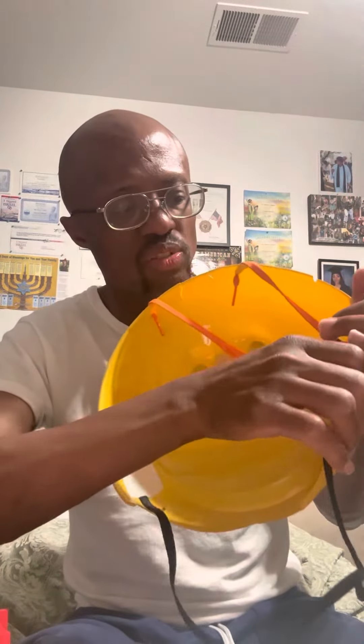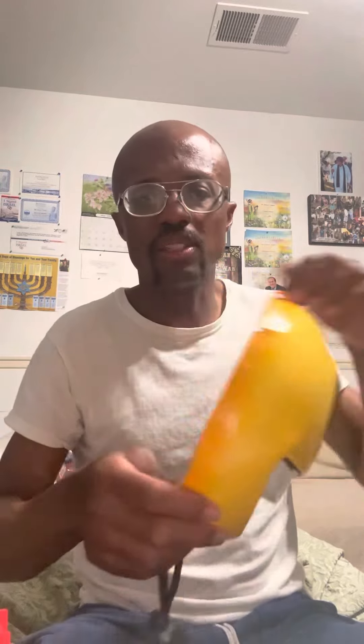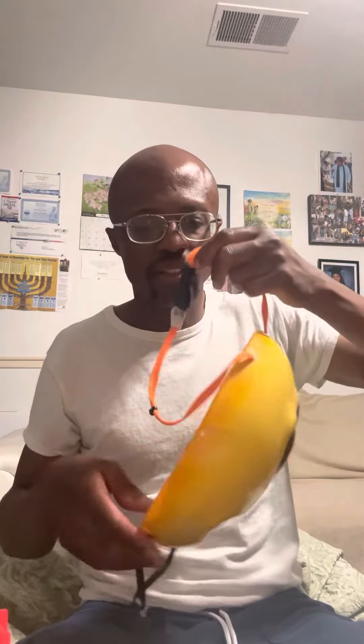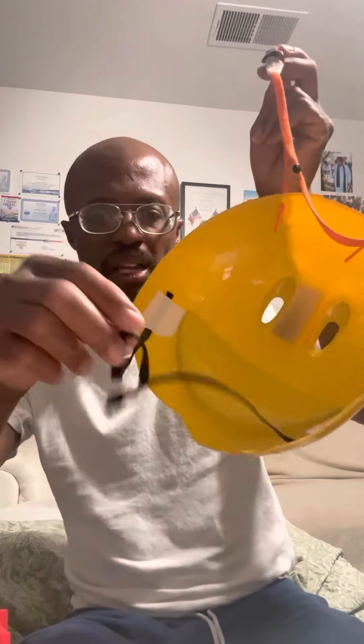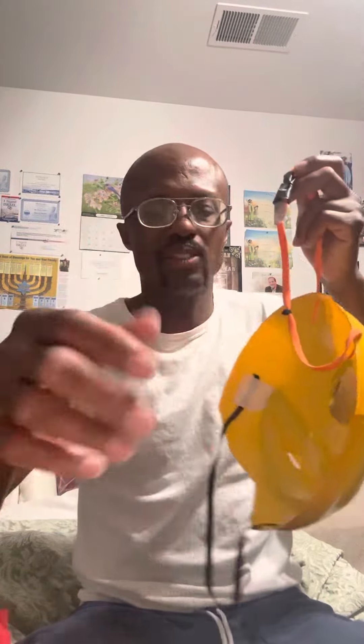I'll let this dry, but to give you a clue: if I put it on, the upper orange string goes around like this, and then the bottom black string goes around my neck and ties it up so it stays on sturdy.